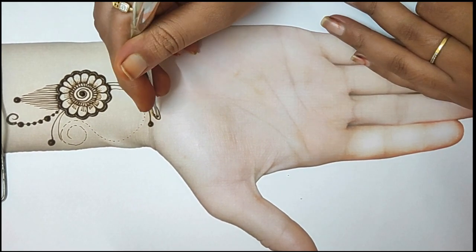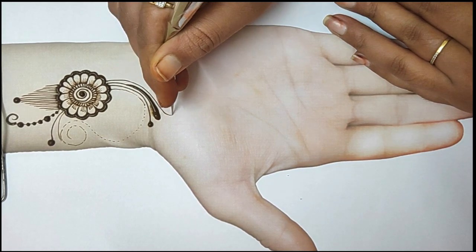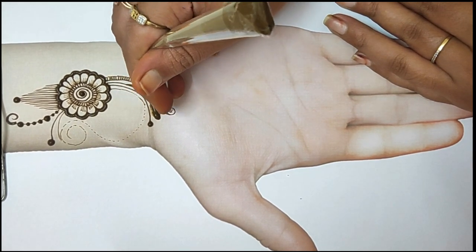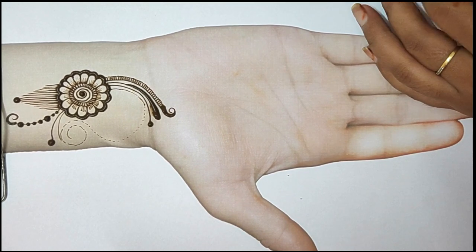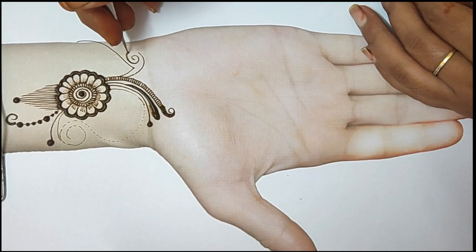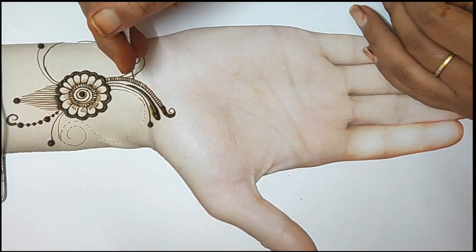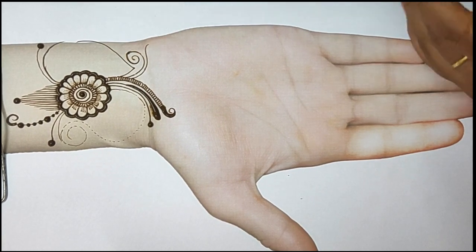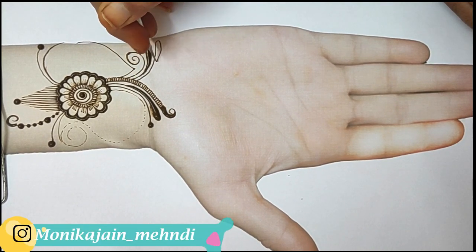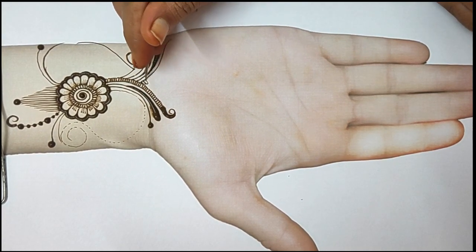I have started on 3 fingers on the palm. I have used a basic flower, then I have used a shape, then I have used a scallop. Now you can see that I have used the petals and leaves. This is the Indo-Arabic design - it is a very broad and heavy look.